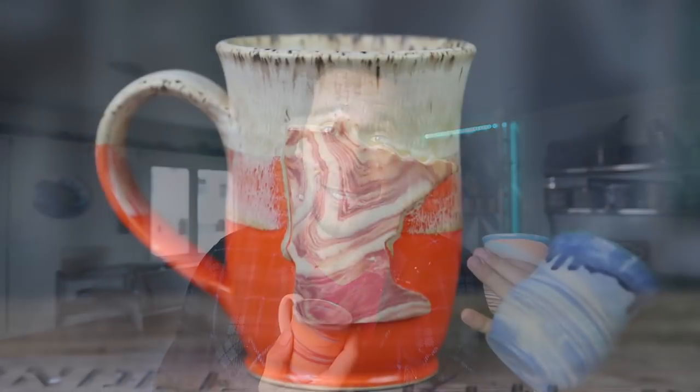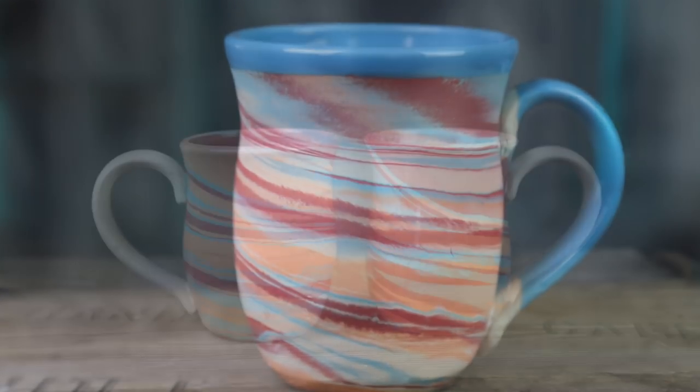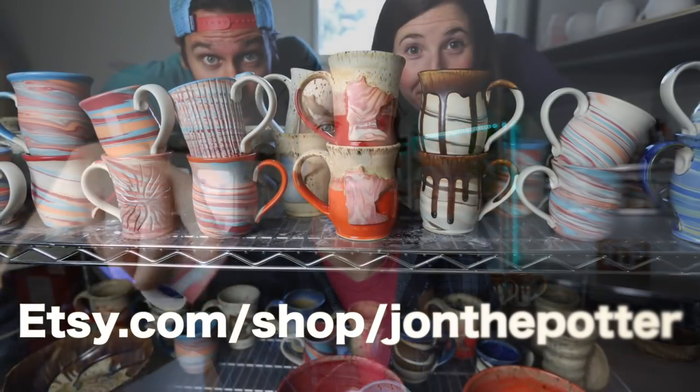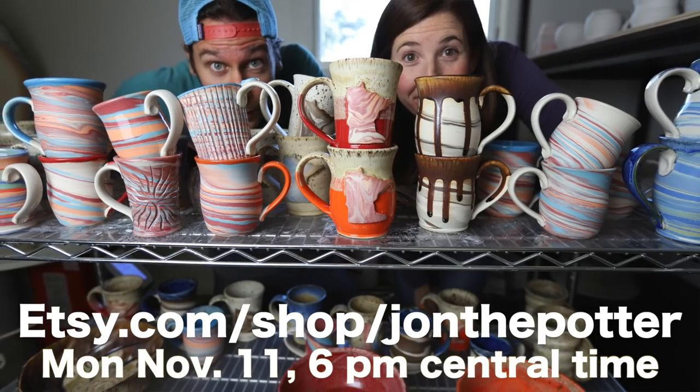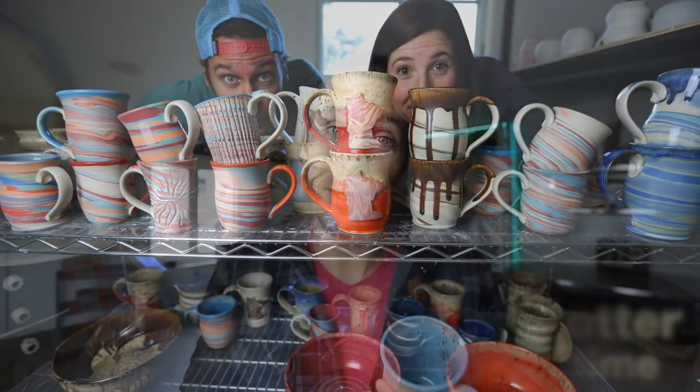This is future John. I just wanted to let you guys know that all the pots that came out of this kiln — which I personally think is my favorite kiln I've ever unloaded — we're going to put every pot up on Etsy tonight at 6 p.m., Monday November 11th. All the pots are going to be live for sale. Alright, back to past John.